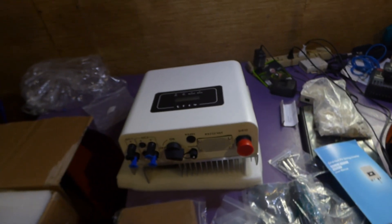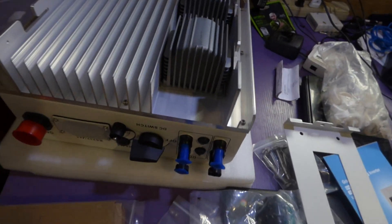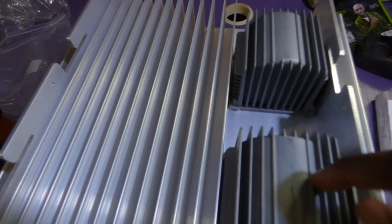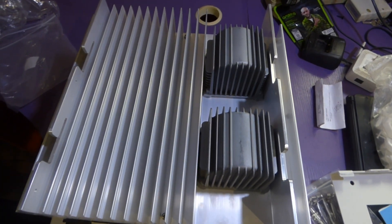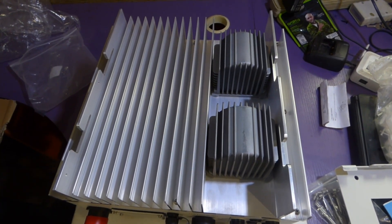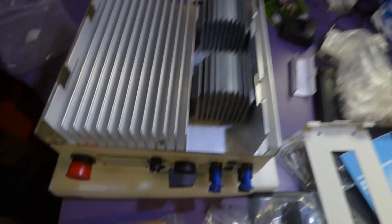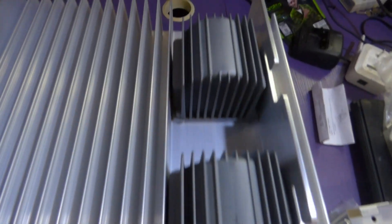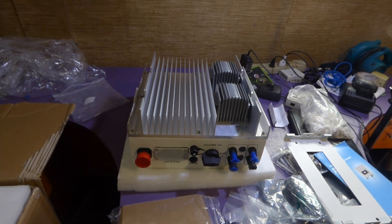Let me show you the back of it. Here is the back — you can see the fins. I'd like to know what these two bumps are on the back. Anyone that knows what these things are, please post in the comment section below. It looks similar to what we have on the five kilowatt, but the five kilowatt has a fan that blows through; this does not have a fan. If you know what these two humps or bumps are, please let me know.